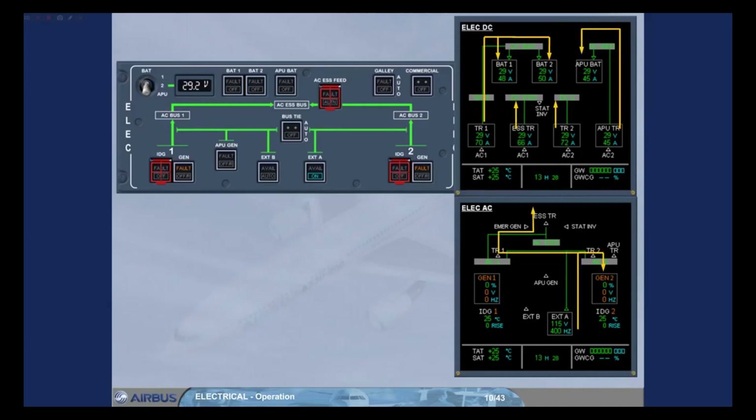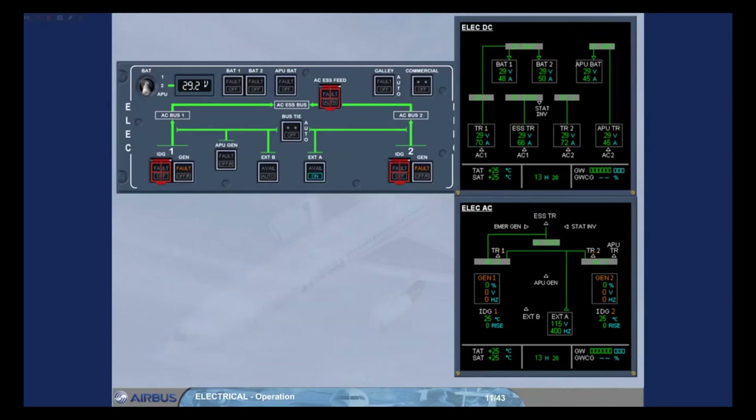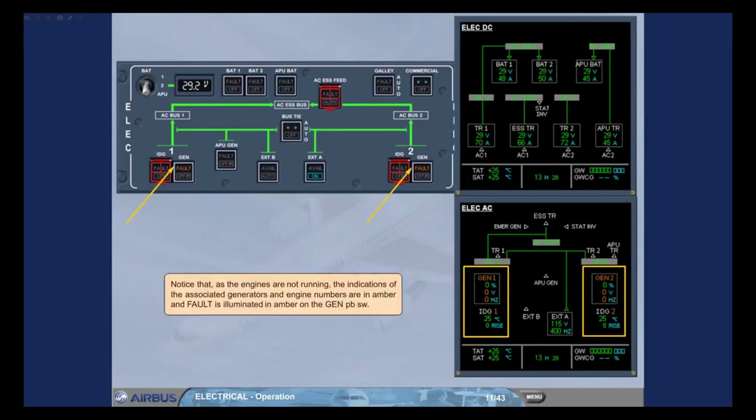If external power B was also connected, it would supply the left side of the network, and external power A the right side. Notice that, as the engines are not running, the indications of the associated generators and engine numbers are in amber, and fault is illuminated in amber on the generator push-button switch.